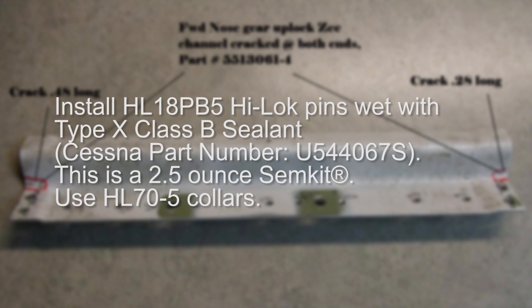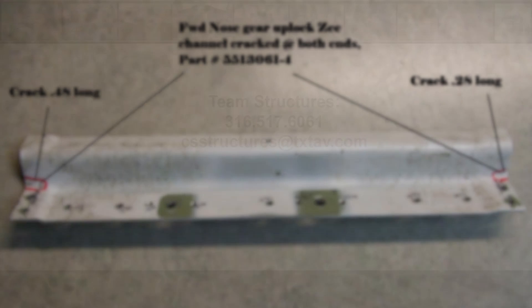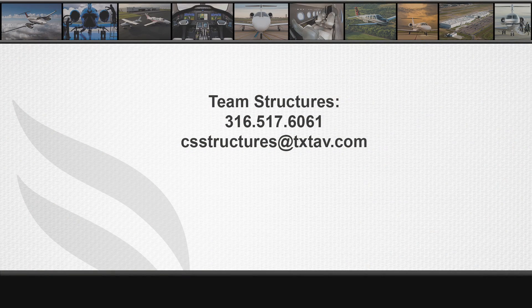Install HL18 PB5 HiLock pins wet with Type 10 Class B sealant, Cessna part number U544-067S. This is a 2.5-ounce SIM kit. Use HL70-5 collars. For any structural questions or concerns, please contact Team Structures at 316-517-6061 or email csstructures@txtav.com. Thank you.